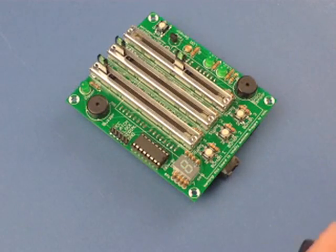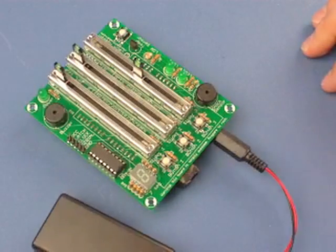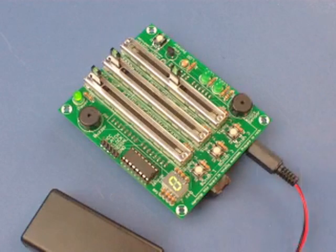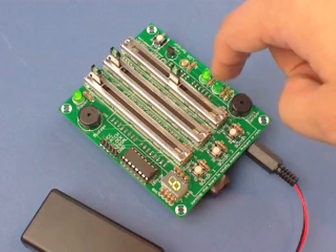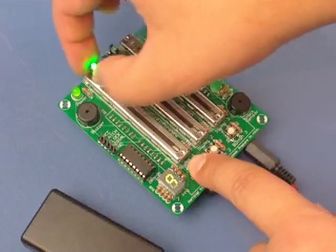There's a bunch of different samples on the website. I uploaded one. What it does basically is it cycles through counting 0 to 9, little LED flash, and then when you press these buttons...